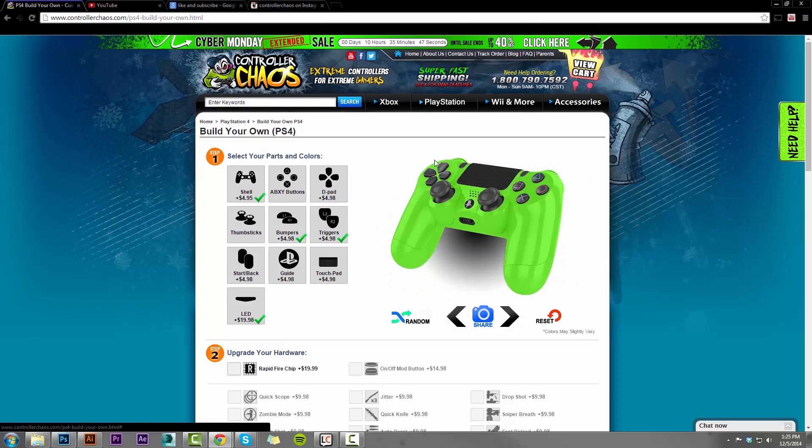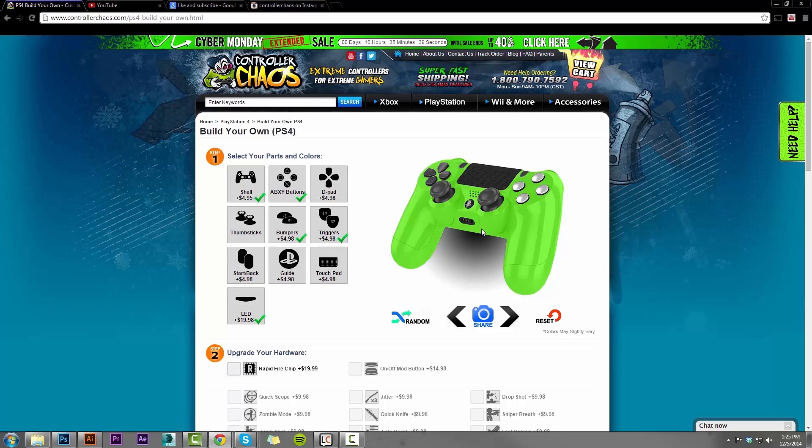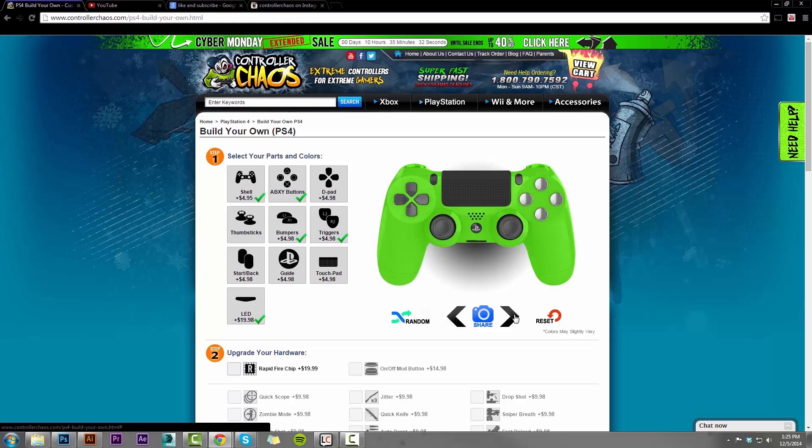We can still rotate the controller around and maybe we want to change the color of your ABXY buttons — let's do chrome silver as well. It's really cool guys, it populates immediately so you're not wondering, well, I wonder if this is going to look like what I imagine it. Colors do slightly vary just a little bit, but pretty much what you see is what you get.